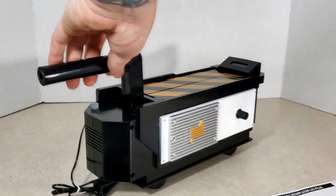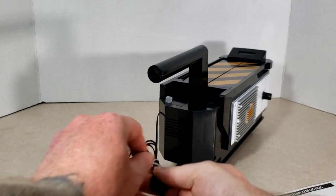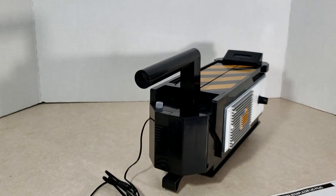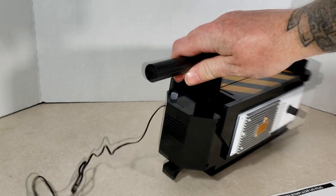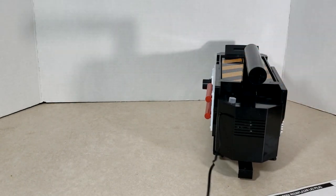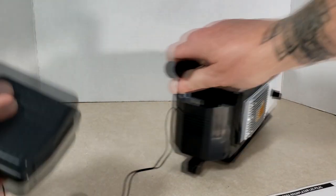All right. There we have the trap, and the cord does have a twist tie on it. The cord for the pedal of the trap is about three and a half to four feet long, so that's not bad.